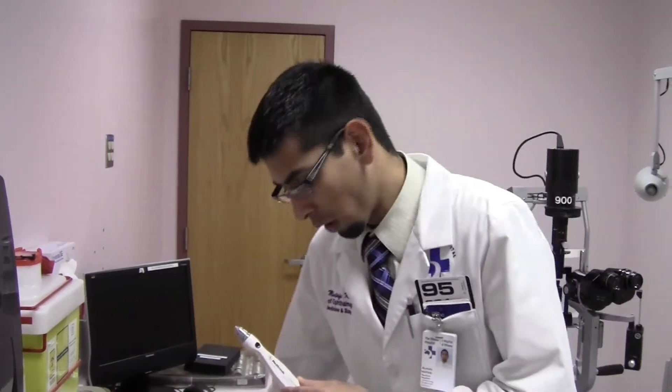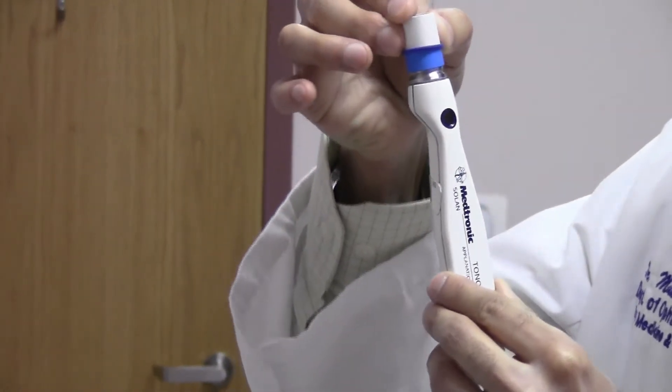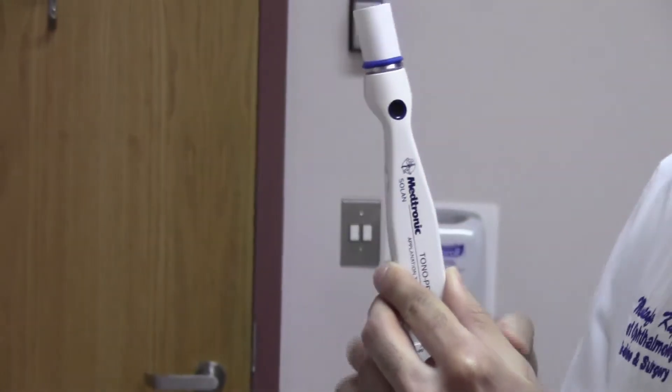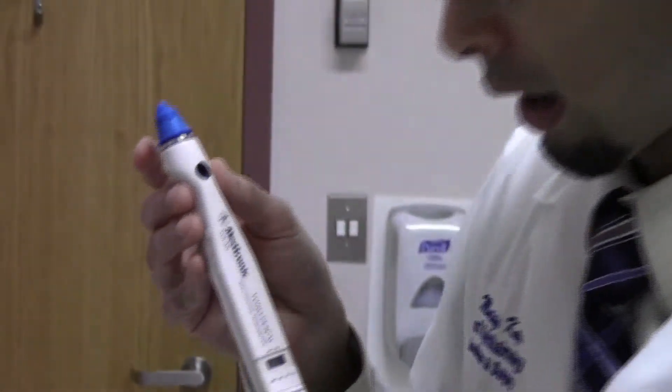Let's start by putting in one of the condoms. The condom will come just like this right out of the package. It's placed on top of the tonopen just like that, and then the sleeve is brought down. The tonopen is now ready to use. You just need to remove the cardboard tip just like this and we're good to go.